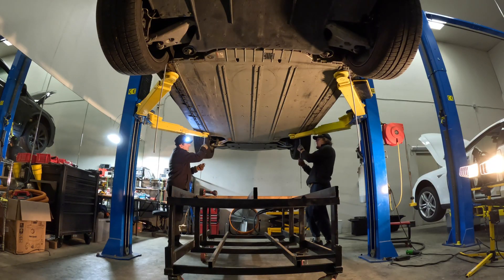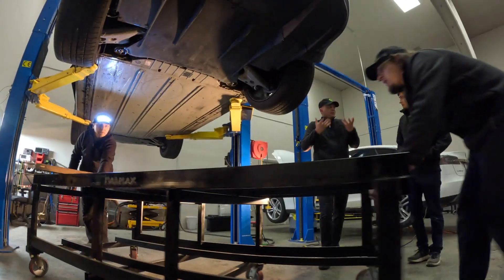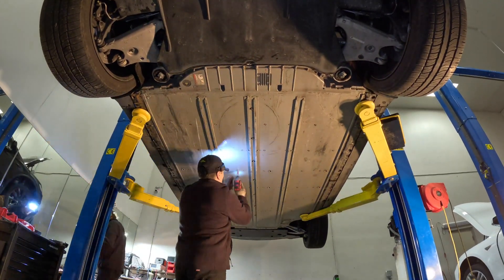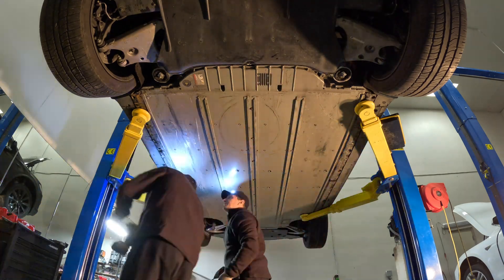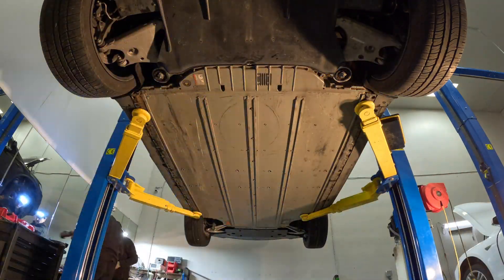After moving the rig out of the way and removing the alignment rods, it's time to secure the battery to the belly of the Model X — which involves a lot of bolts and patience. The two mechanics who made this job possible are amazing; their patience allowed the job to be completed in half a day.